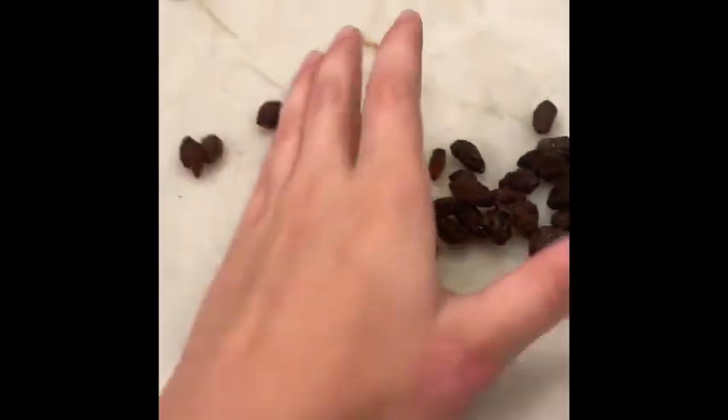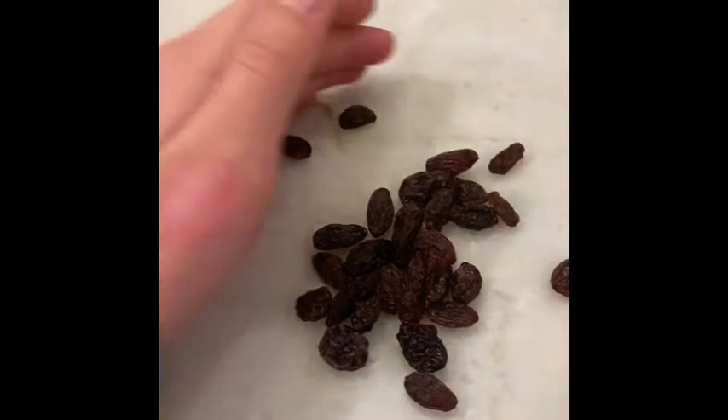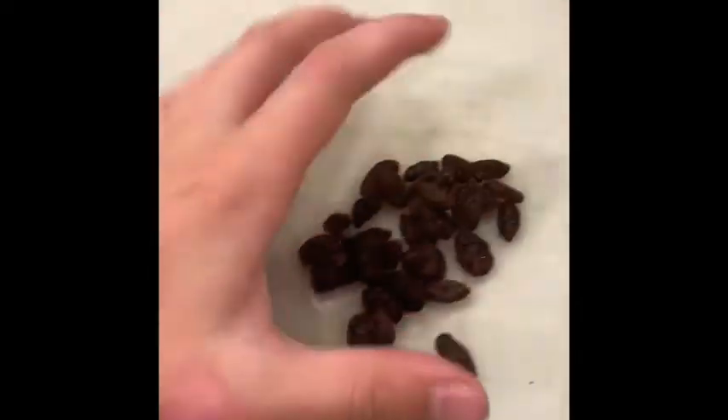So you're going to take the raisins and you can chop them into bits or leave them whole, whichever you think your rabbit would prefer. Definitely avoid any raisins that might have been highly processed with sugars and other non-raisin ingredients.